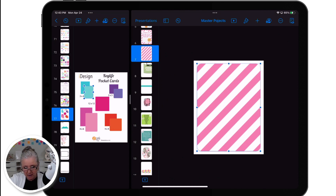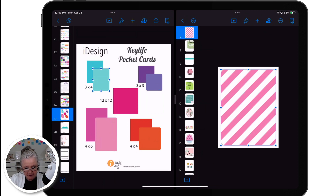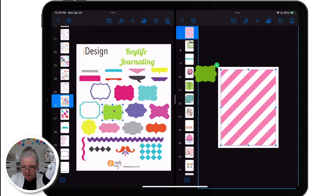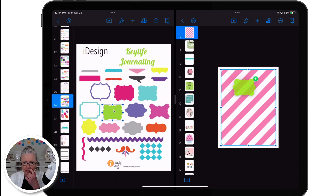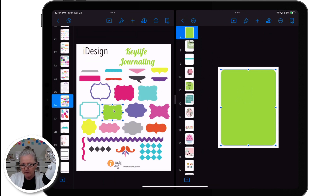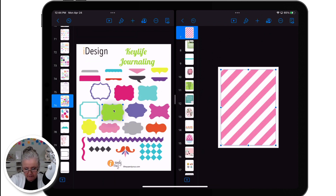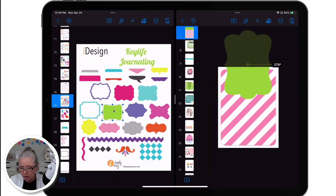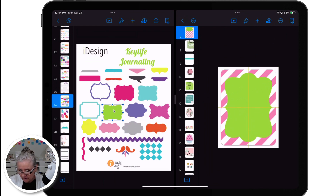Now I want to go get my other shape — my journaling shape. It's on this slide right above it. I'll tap, hold, drag and drop. One of the things I have to do is drop it outside the journaling card shape — if I drop it in, it would fill it. I don't want to do that. So undo, tap, hold and drag. Now my shape is separate from my journaling card. Resize, rotate — I did that with my two fingers. That is actually a good size right there.